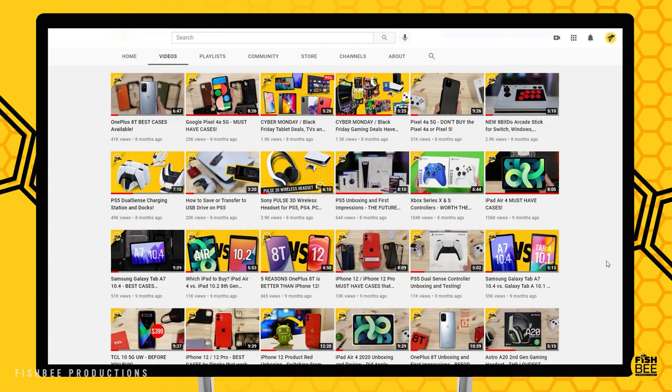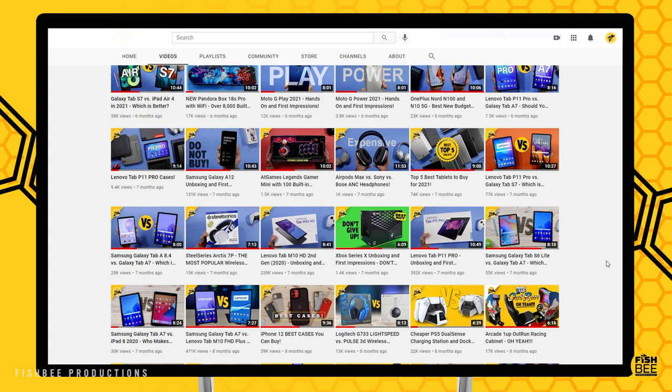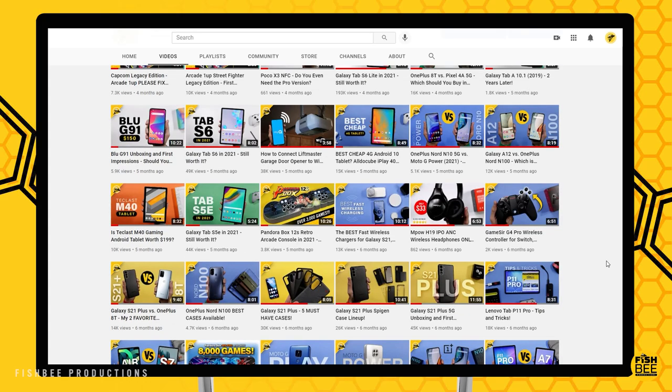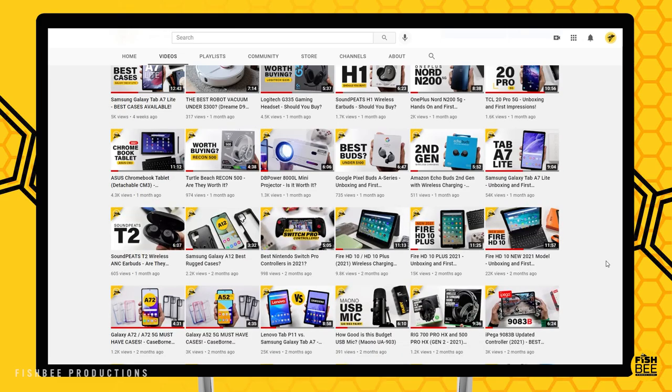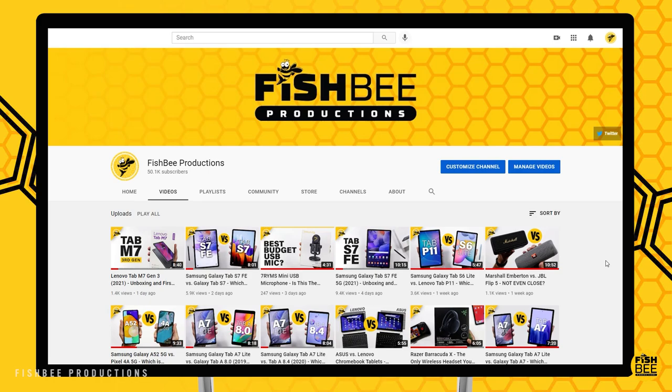So if you've made it this far into the video, you may want to say thanks by subscribing, and don't forget to give a thumbs up if this video was helpful. This is Brian from FishBee Productions — thanks for watching and I'll see you on the next one.